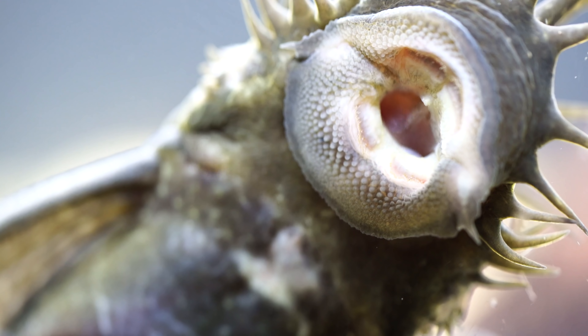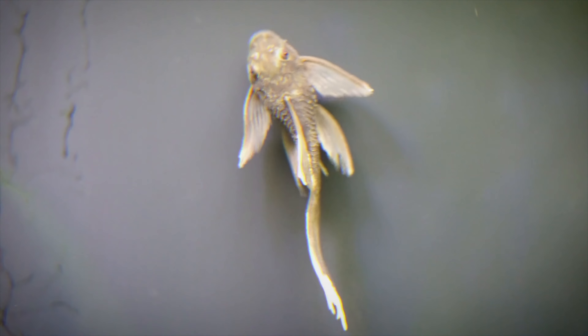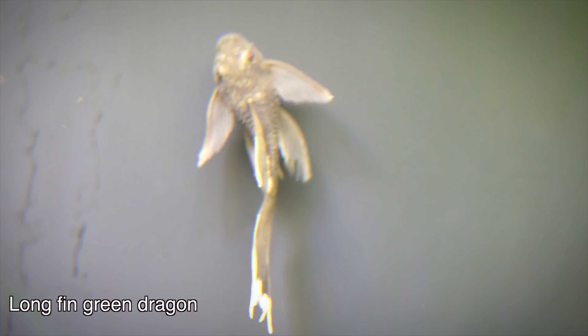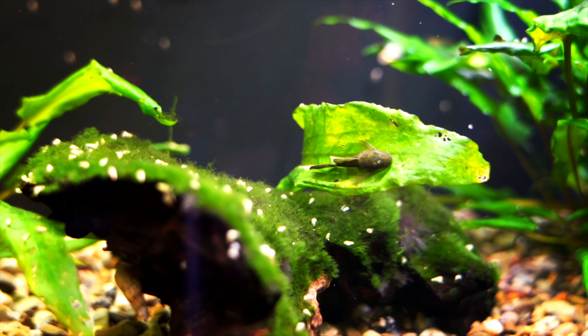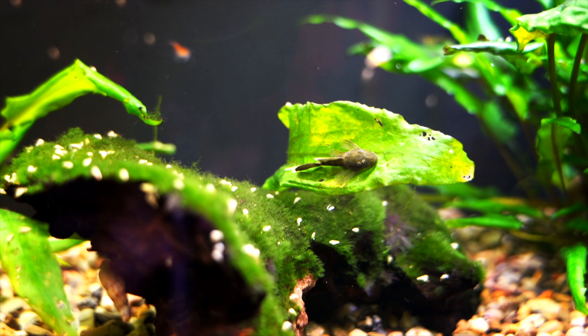I think a really good option for a 29-gallon are bristlenose plecos. We want to be a little bit careful about the type of bristlenose pleco we breed, because the type is going to determine the amount of money you can bring in. If you've got the standard brown bristlenose plecos, those can bring in a little bit of money, but out of all the potential options they're going to bring in the least. The advantage to breeding these fish is they ship relatively easily and you can generally move them through just about any type of mechanism we talked about in the first video.